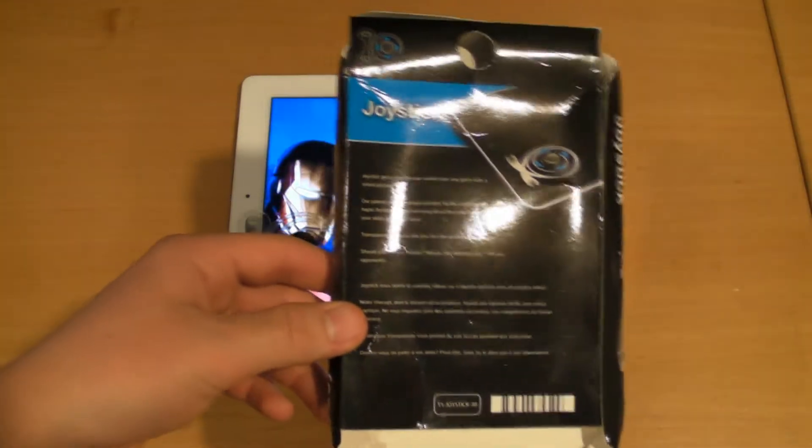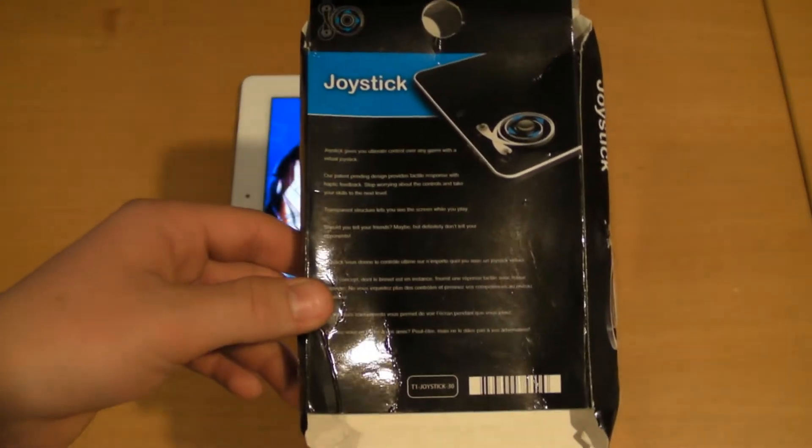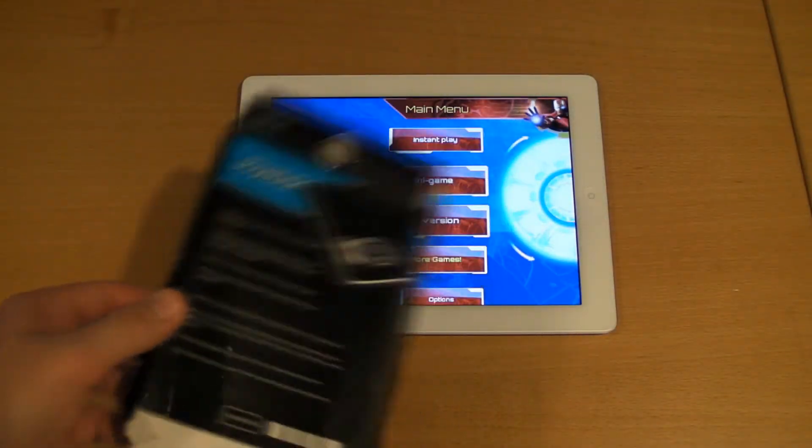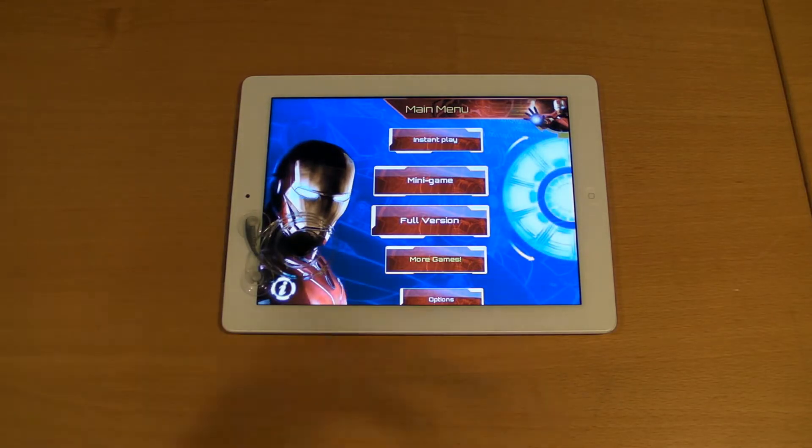Keep in mind that most of the games in your Apple App Store are not joystick games, so they will most likely not require you to use this product. And if you have this product always mounted on your screen, you're probably not going to find any use for it, and you're going to find it really annoying.